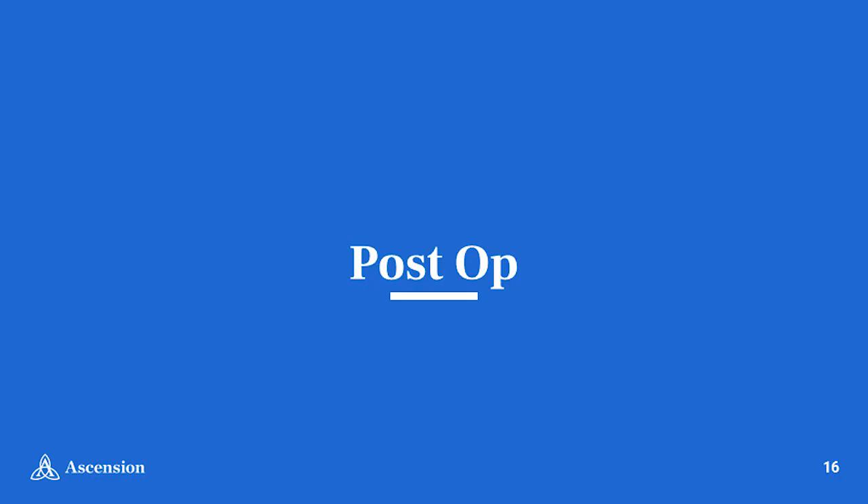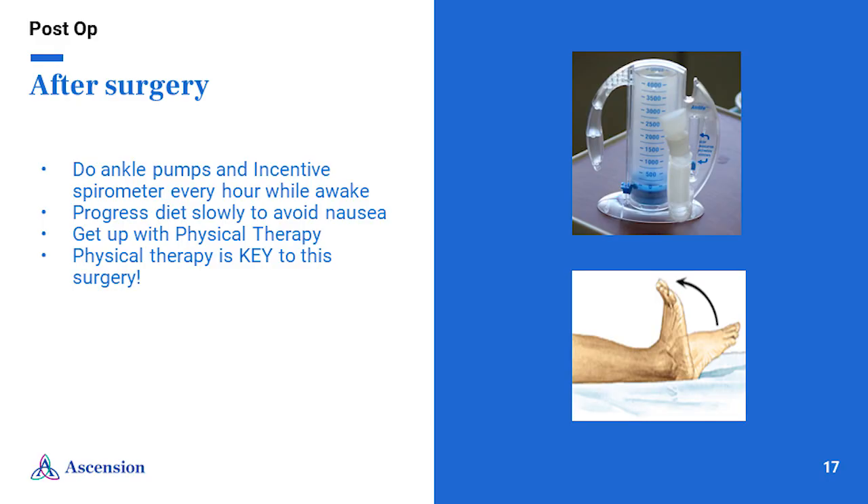If your surgeon discussed discharging home on the same day of surgery with you, the nurses and physical therapists will assist you with getting dressed, walking with the walker, and preparing for your discharge home. If your surgeon discussed staying overnight in the hospital, you will be transferred to your private room after surgery. Your surgeon and care team will help you determine when it will be safest and most appropriate to discharge you.